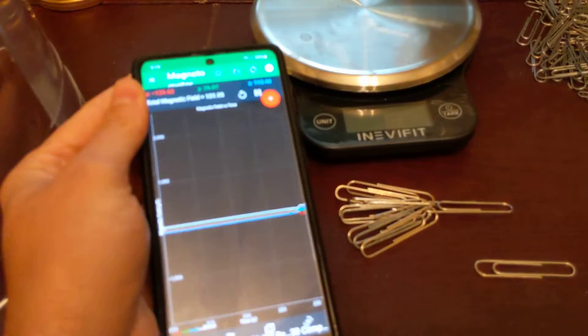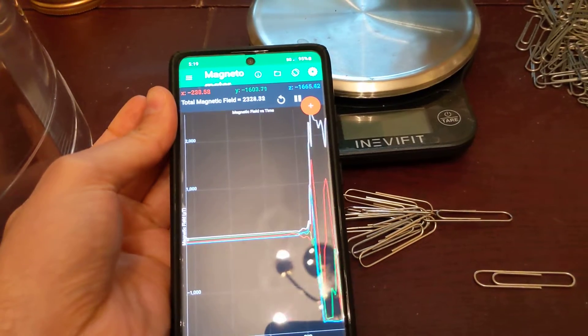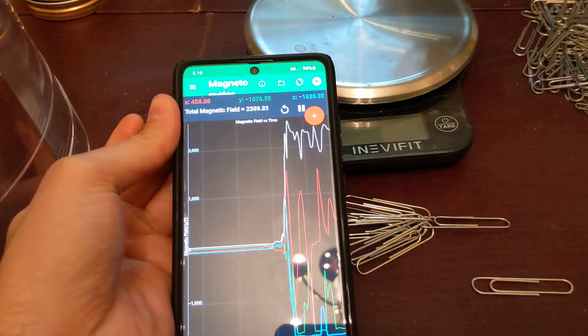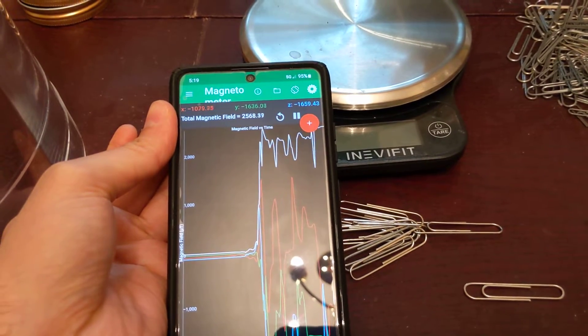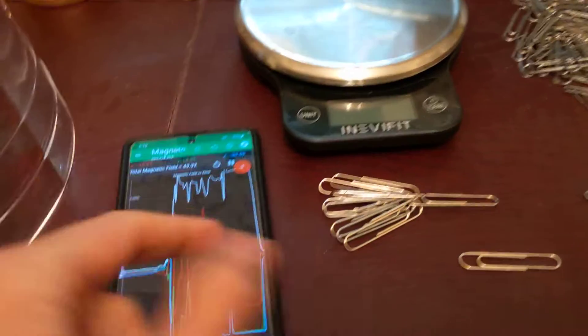So I've got a magnetometer here. The white total magnetic field is the value of interest. I found the spot and I can get about 2,500 micro Tesla on it with this phone.